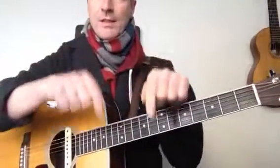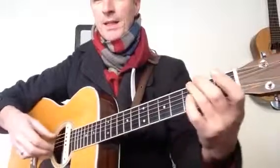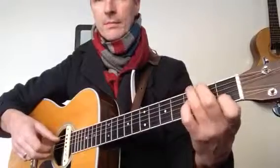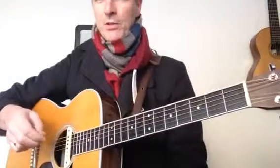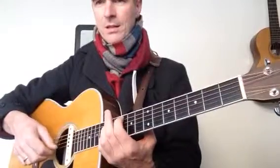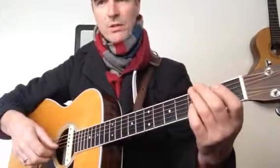Okay, the transcription is in the description below. There are two ways of picking this. You can either pick with three fingers, like this — you use your index finger all the time on the G string. But for someone who's trained themselves to do Travis picking, that's really counterintuitive, because Travis picking would ask you to alternate your thumb between the bass note and the open G string continuously through the song.